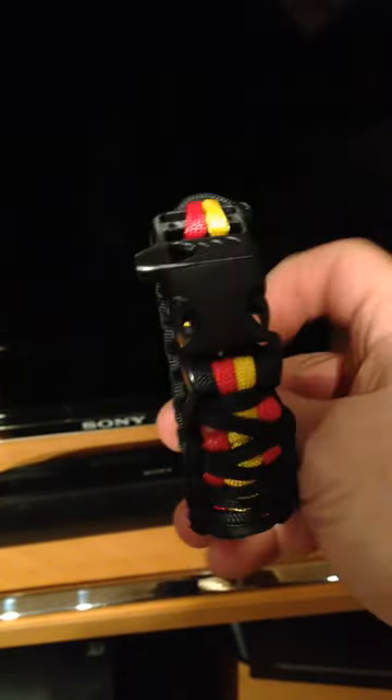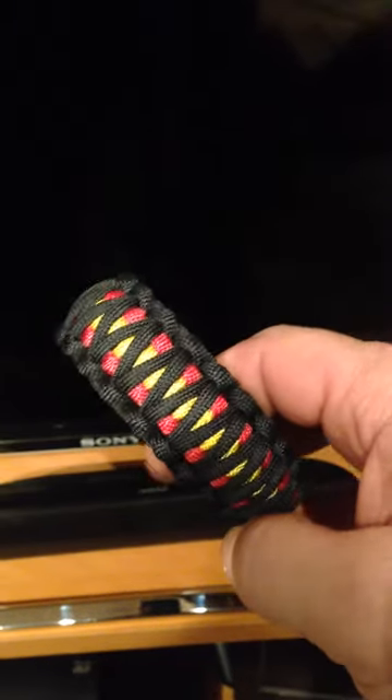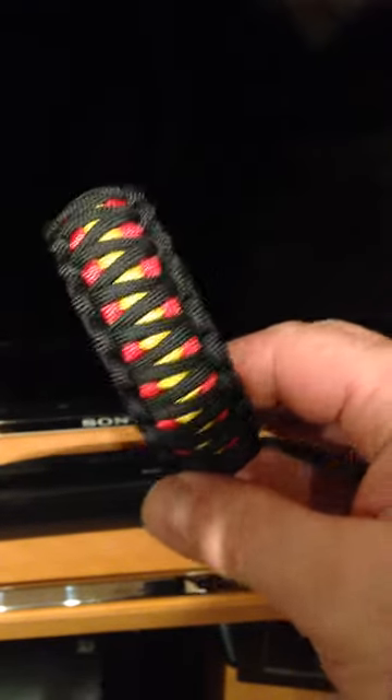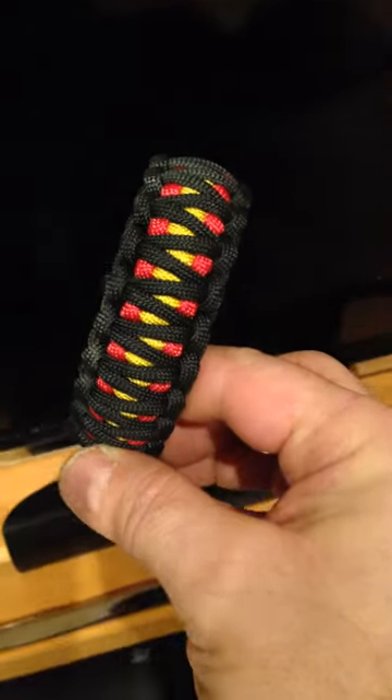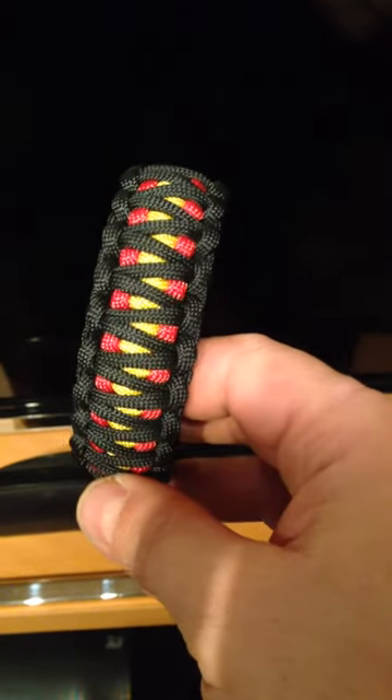So this is my newest. I can make it any color you want — two or three colors. I can make you red, white, and blue for the United States; I could make you a green, red, and white one for Italy or Mexico.